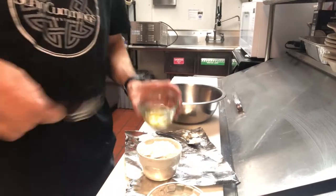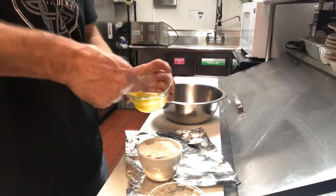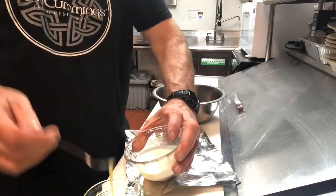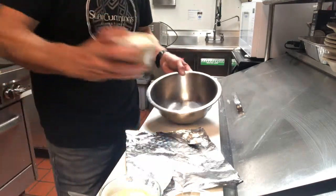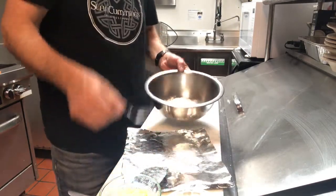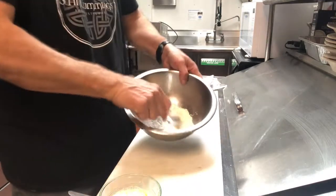The only thing you kind of have to prepare in advance is beating one egg — set that aside. We've got our milk right here, about two tablespoons of milk and one egg. That should be enough liquid for this. I've got one cup of flour, half a teaspoon of baking powder, and about half a teaspoon of salt, and that's it.